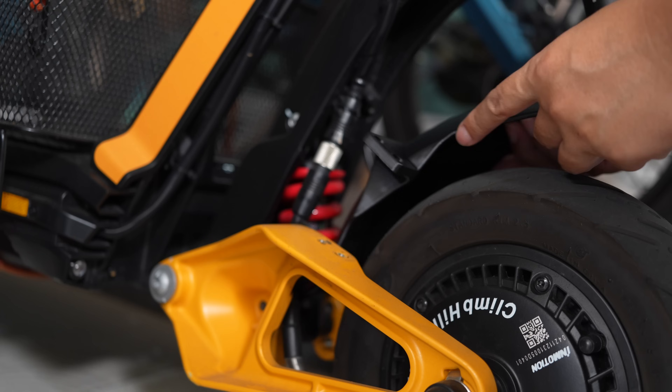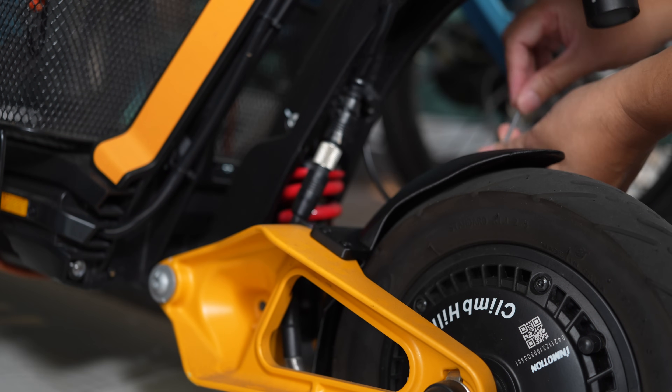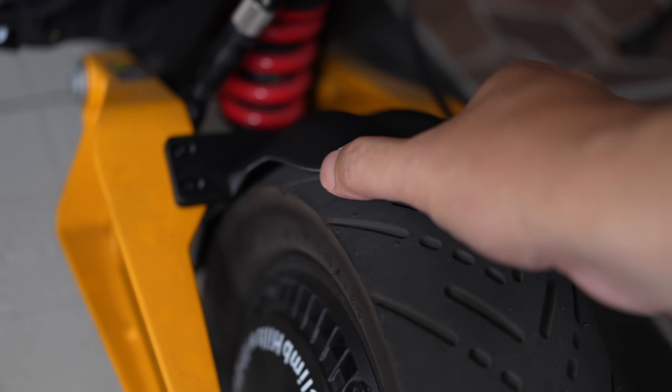Let's try to put this on. It looks like it fits perfectly. If I move it — if you look in there — it's not going to interfere with the suspension.